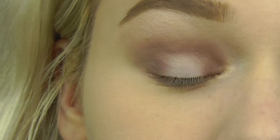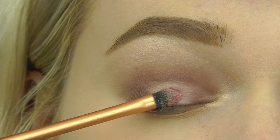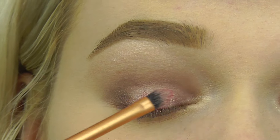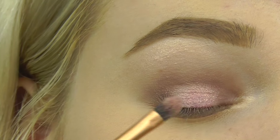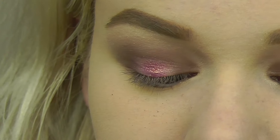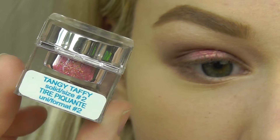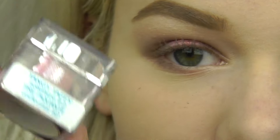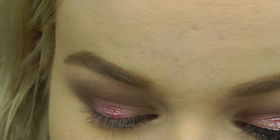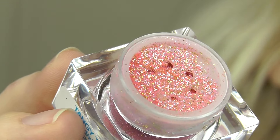I'm going to take just a small brush, spray it with some Fix Plus, and apply that pigment on the lid. After that I'm going to be taking the Lit Glitter in the color Tangy Taffy — it's a pink glitter with a gold reflect, and it's brighter than the Rose pigment.